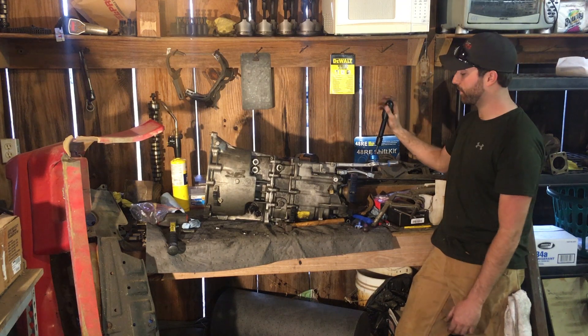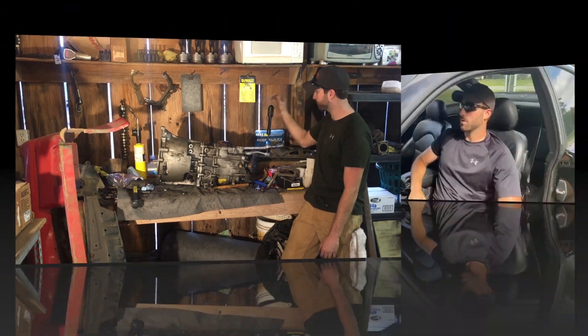That's it for part one of the SMG to manual swap. Come back for part two where I'll go through how I did the clutch pedal, all the clutch hydraulics, a little bit of wiring, and how I coded the engine computer to work with the manual swap. That video should be out real soon. In the meantime, you can find us on Facebook and Instagram at Racing Rejects, and follow me on Instagram at nickferris53. Thanks for watching.